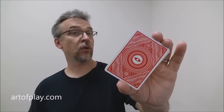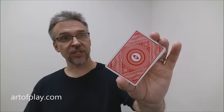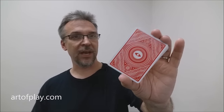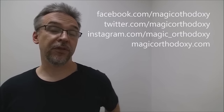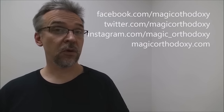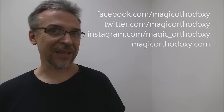As always, we ask that you like this video so other people can find it faster. We also recommend that you subscribe to this channel to stay up to date on the latest in cards and card magic. You can follow me on social media at facebook.com/magicorthodoxy, twitter.com/magicorthodoxy, instagram.com/magic_orthodoxy, and find more content at magicorthodoxy.com. Thanks, bye.